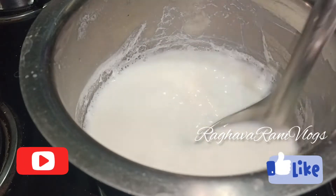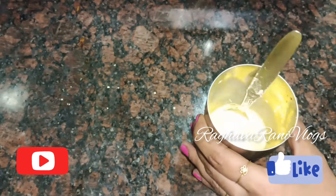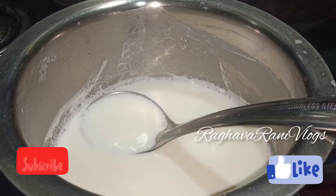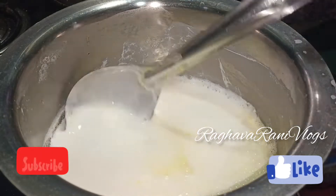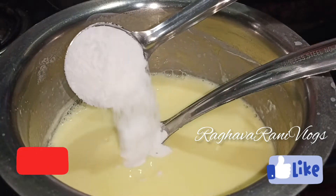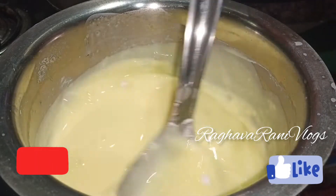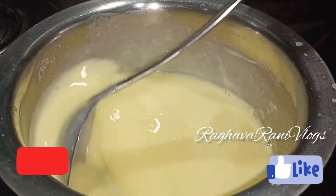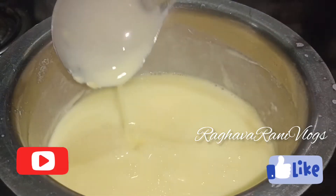First, half a liter of milk, and add two and a half spoons of custard powder to the milk. If you are using sugar, you need sugar powder, and you can add natural flavor to it as well.